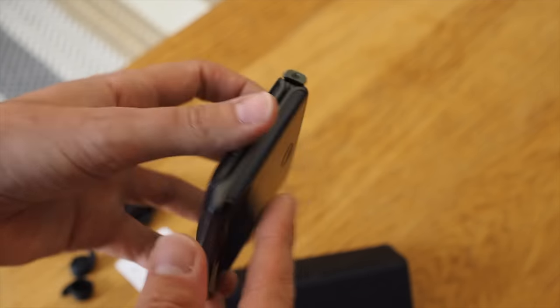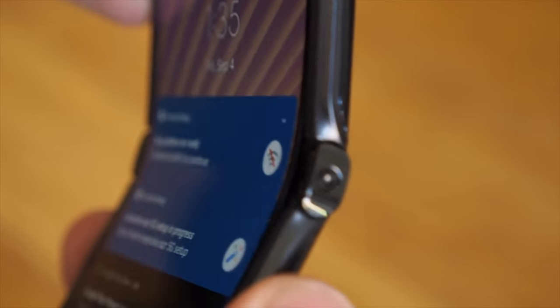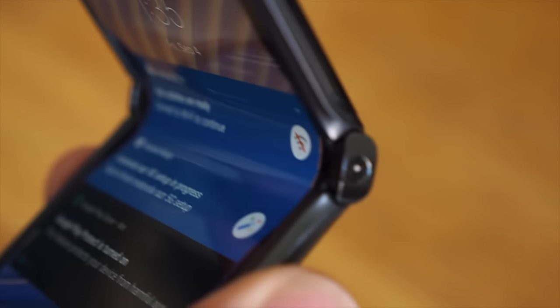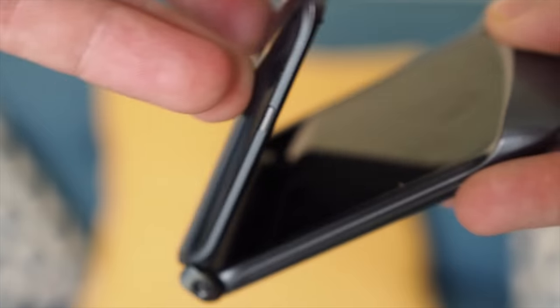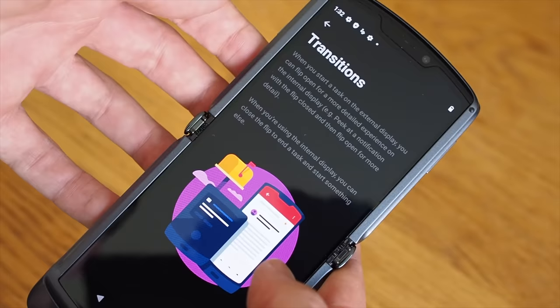In essence, the new Razr takes the idea from last year's reboot and just makes it more relevant to 2020. It certainly seems to have fewer downfalls on first impressions. It's going to be available to buy later in the year for around £1,400. If you liked this video, tap that thumbs up button and if you want to see more, you can always subscribe. I've been Cam — I'm at Cam Bunton on social media and I'll see you again in the next one.